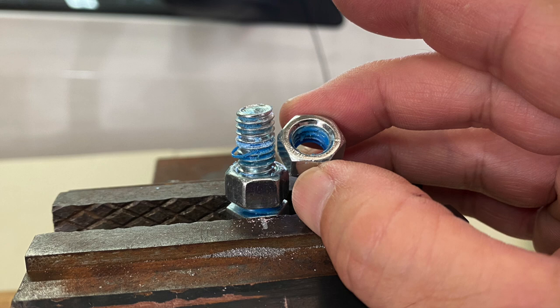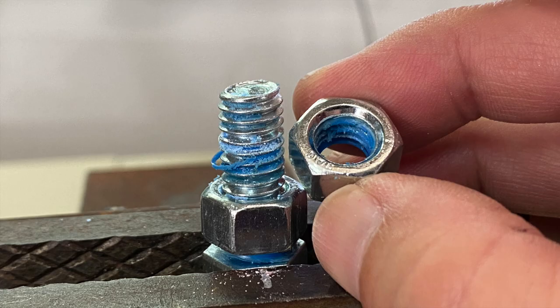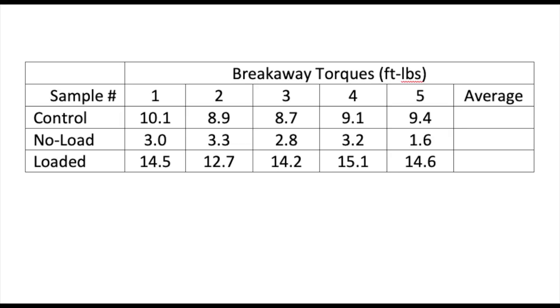Before getting to the results, here's a look at the fully cured Thread Locker after the nut was broken free and removed. And here are the breakaway torque results for all five samples of each.